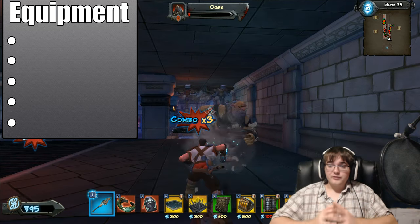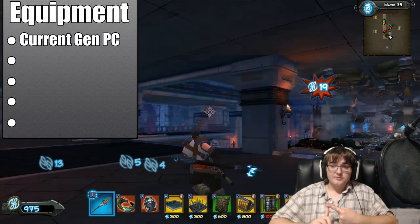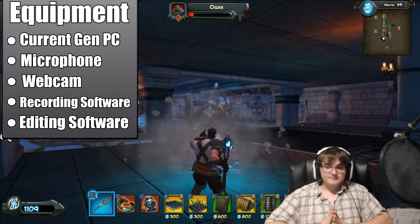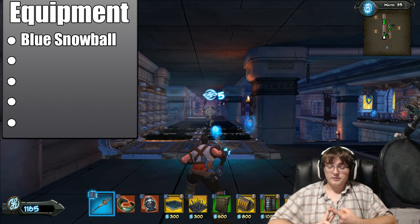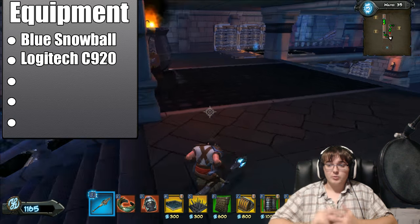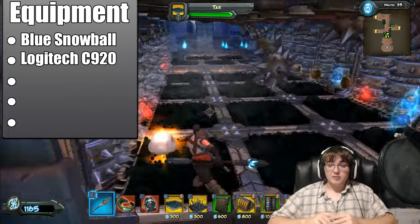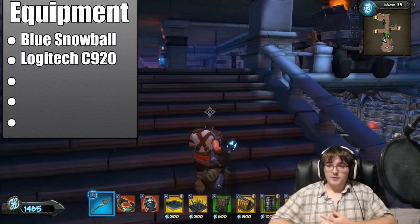Without further ado, let's get started. First things first, we're going to go over the equipment you're going to need. You need a PC, current generation CPU, current generation GPU, a microphone, a webcam, video editing software, and video recording software. I would recommend the Blue Snowball microphone — it's a high quality condenser microphone, really good for the price at around $60. For a webcam, the Logitech C920 is the one I'm currently using.